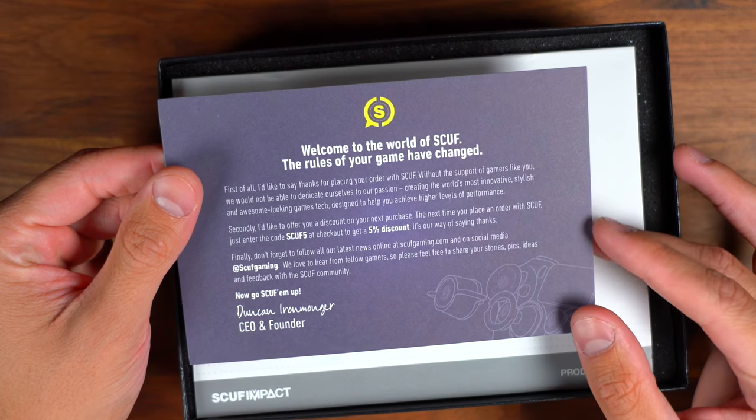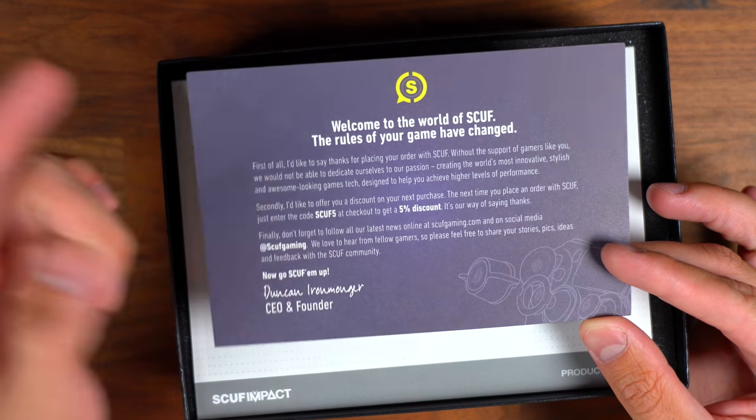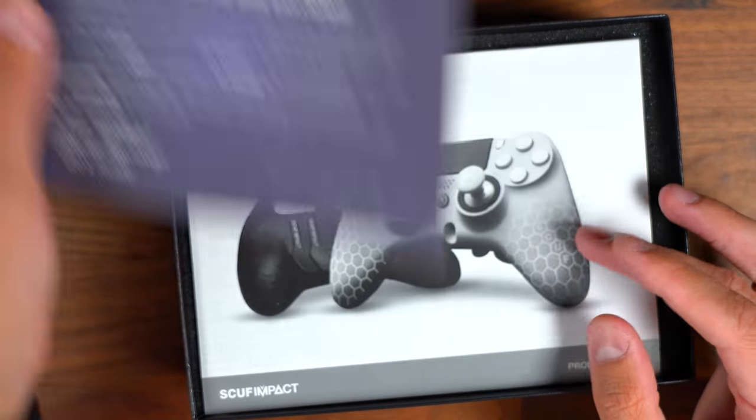Right here — welcome to SCUF. You can pretty much get a 5% discount. So if you're watching this video, you can use code SCUF5 on their website. I'll have a link to their website below — go ahead and take advantage of an additional 5% discount from them.